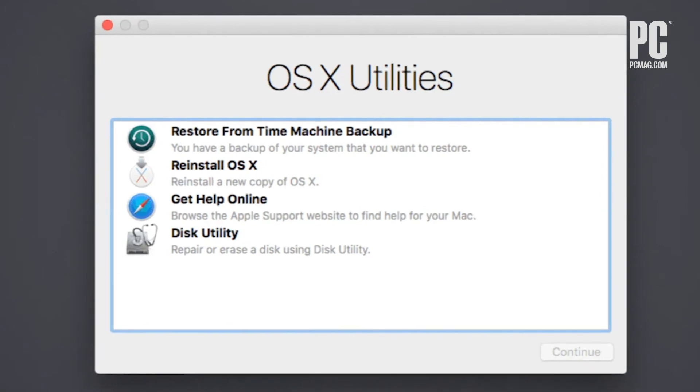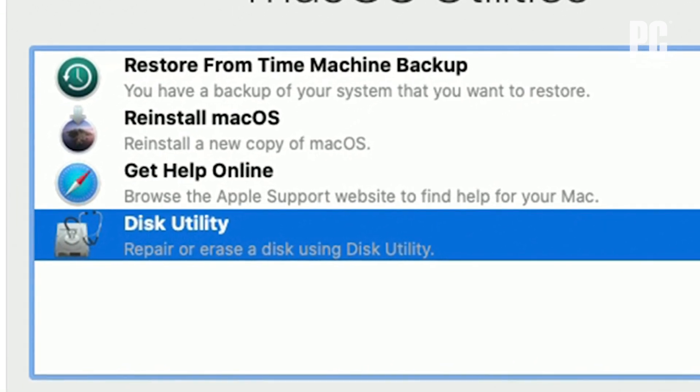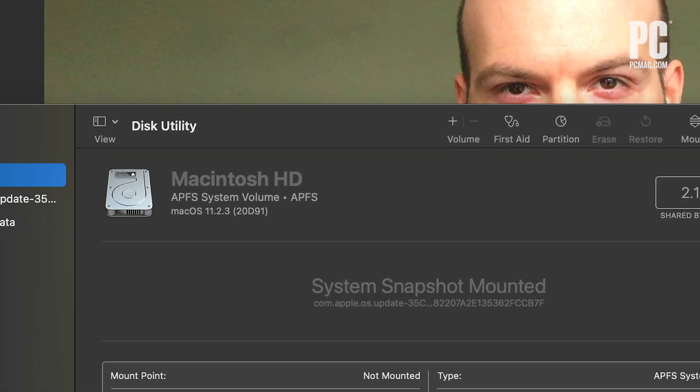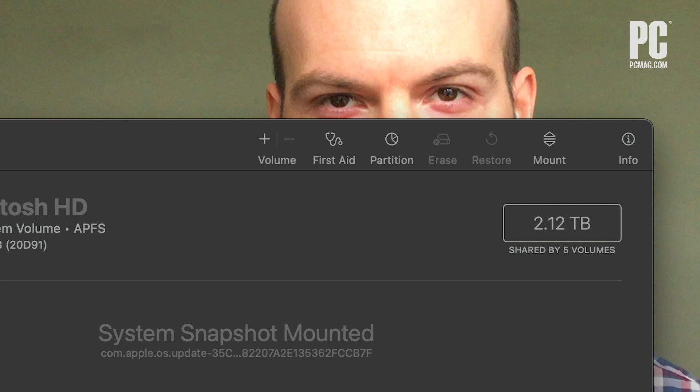In recovery mode, you'll be given a list of choices. If you're ready to erase everything and start fresh, you'll want to choose Disk Utility. Now it's time to erase your data. Choose the startup disk under the internal heading, then click Erase at the top of the Disk Utilities window.